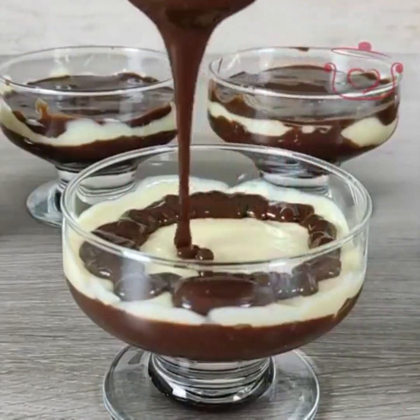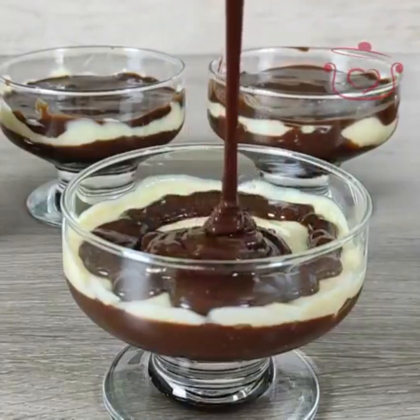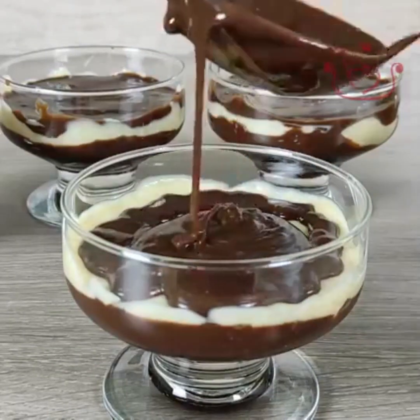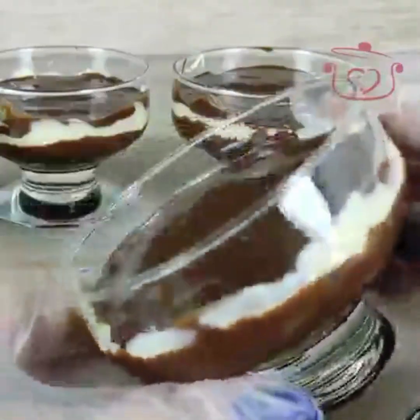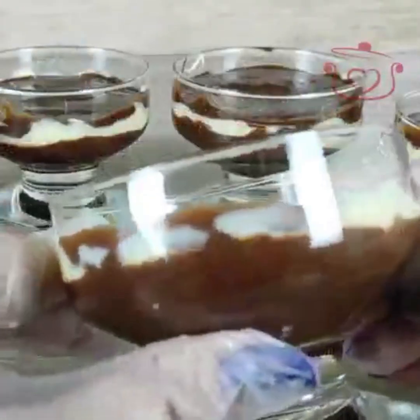I put chocolate on top — just one piece of chocolate. No cooking required at all. This entire dessert took me only 5 minutes in total. The dessert is already done.